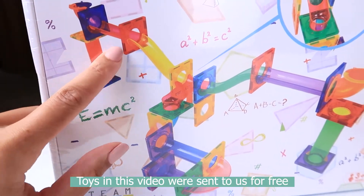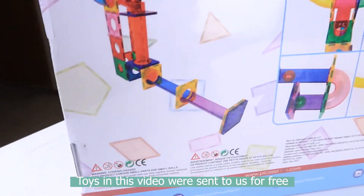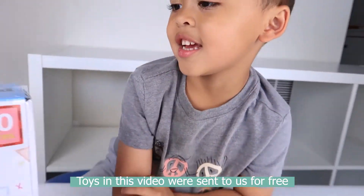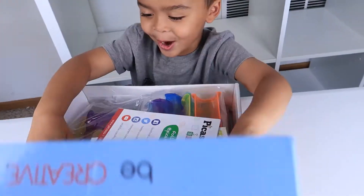So it's going to work similar to their magnet tiles. You're going to use the magnet tiles to connect and make your marble run. And it comes with some marbles. Let's check out the bag! It looks so fun! Are you ready to open it? Yeah! Let's do this!